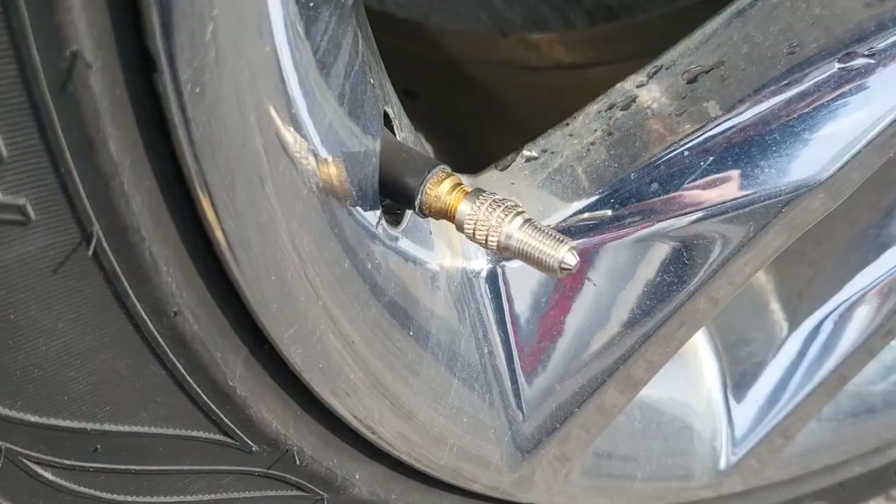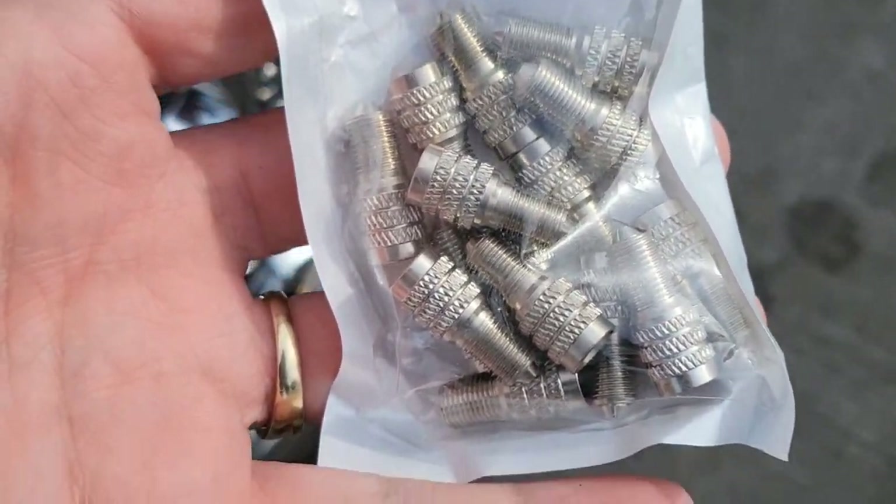Pretty awesome. Thanks for checking them out with me. Last thing is it looks like you get a ton of them in the package. I'll see you next time. Bye-bye.